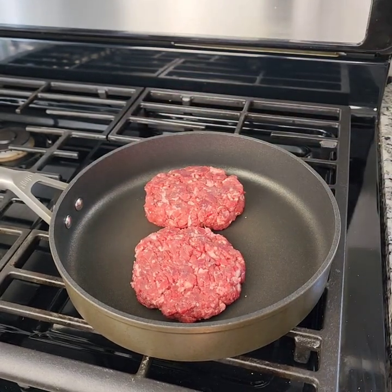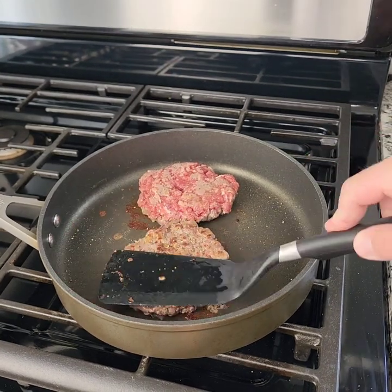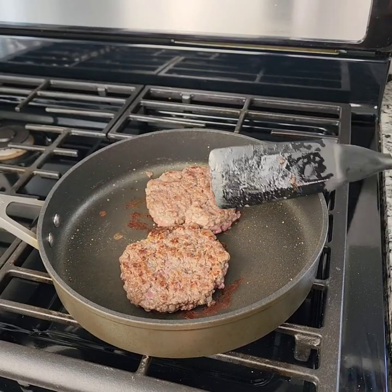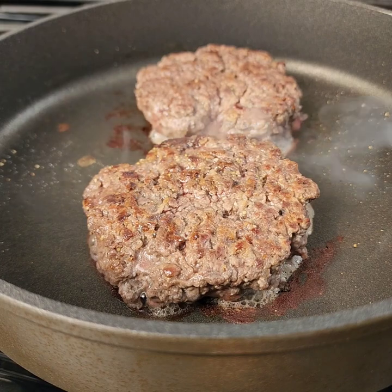We're going into a pan over medium-high heat. Make sure to season both sides — the underside is already seasoned; I've just got some salt and pepper going down on the top. Once it's seared, give it a flip, add your cheese, and then set that aside.